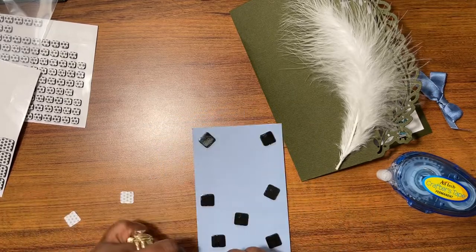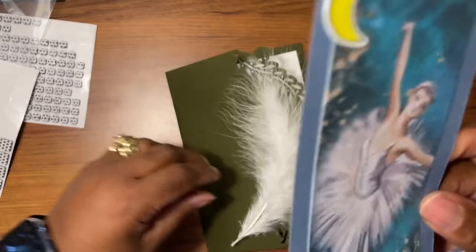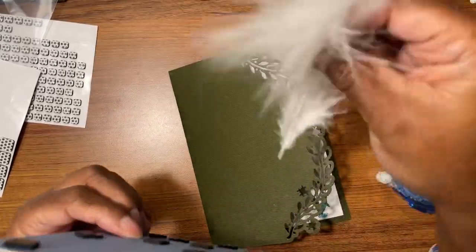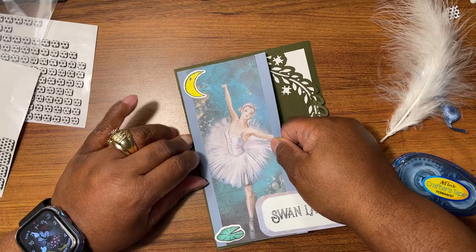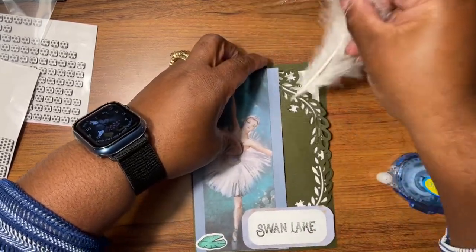I don't know how I'm going to be able to get it in here straight. So this is going to slide in there once I get her situated on here. I want this to slide in here.